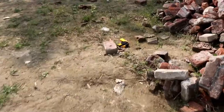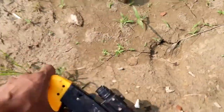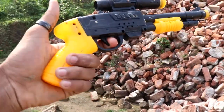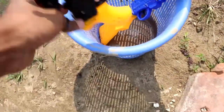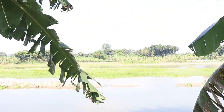Let's see the next one. Nice. My favorite gun, M500 guys. Look at this. Black and yellow color here. It's a beautiful gun.